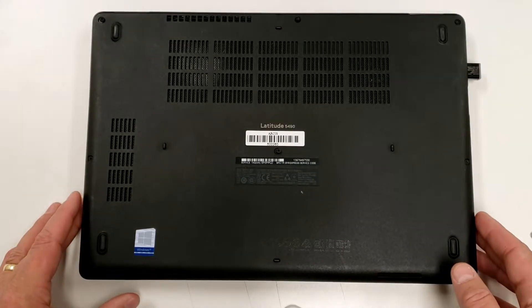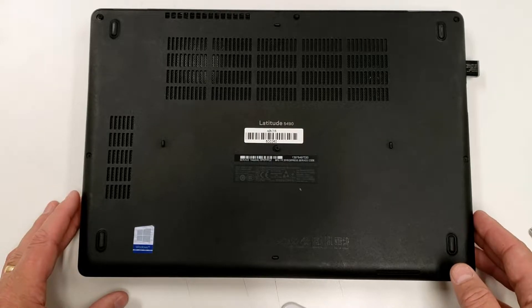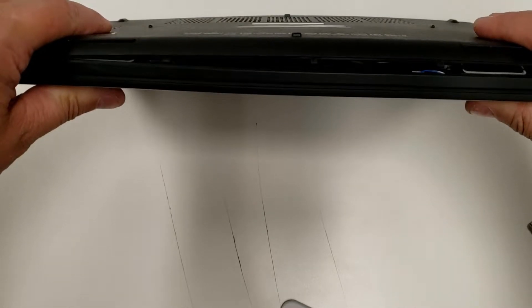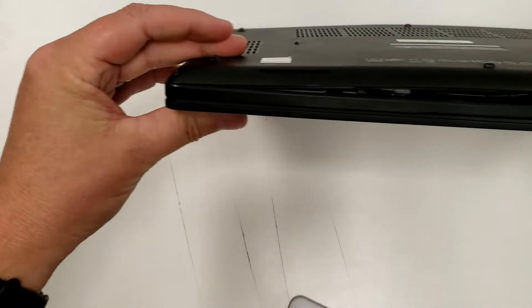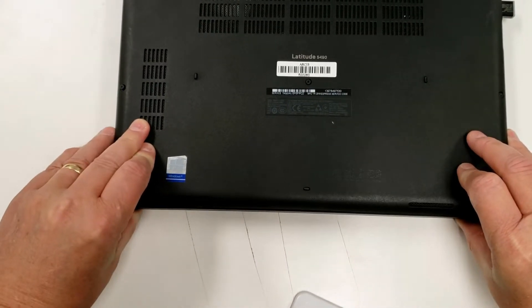Here we have a Dell 5490. I was working on it with the client and found that the front of the unit had blistered out. I thought she'd dropped it and damaged it, but then I took a look and realized there were no scrapes or marks on it at all — it's in excellent condition, so that's not the problem.